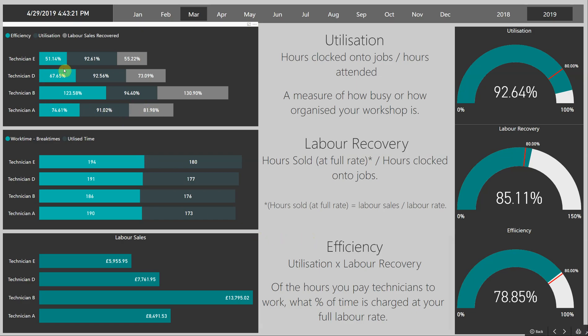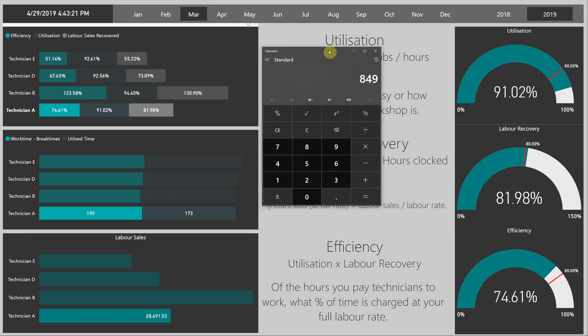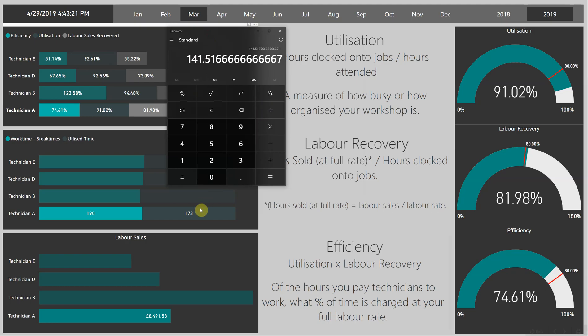Let's analyse technician A as an example. He's been at work for 190 hours and he's worked 173 of those hours, giving him a utilisation of 91% — hours clocked onto jobs divided by hours attended. His labour sales are £8,491. So dividing £8,491 by the labour rate of £60 per hour gives us 141 hours sold at the full rate. Dividing the hours sold by the hours clocked onto jobs, we can see that his recovery is 81%.